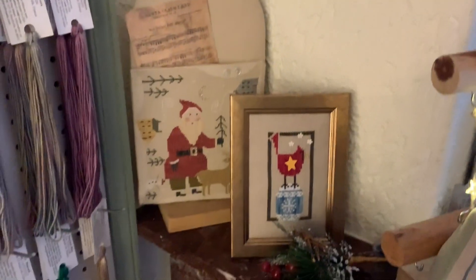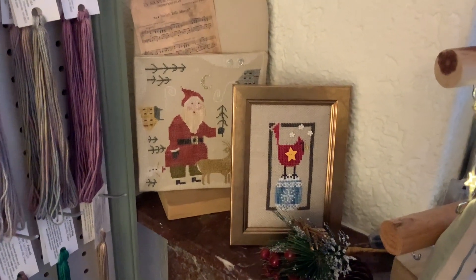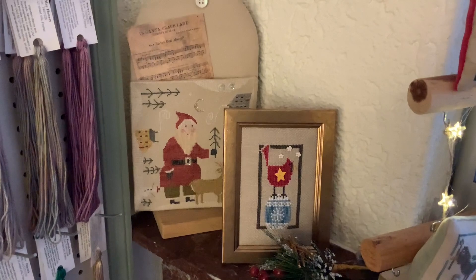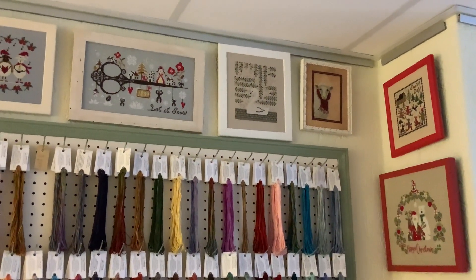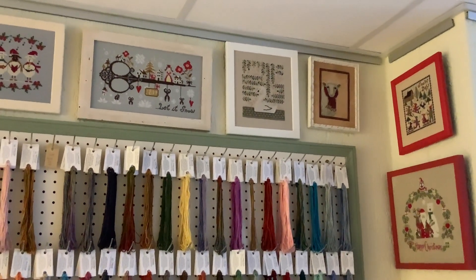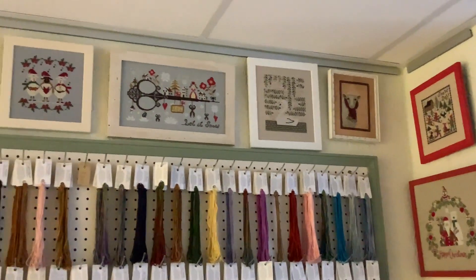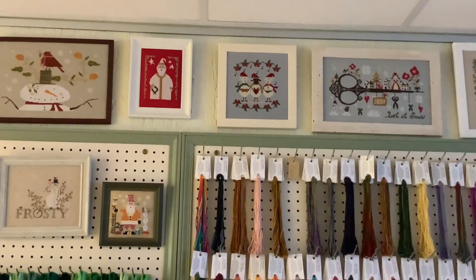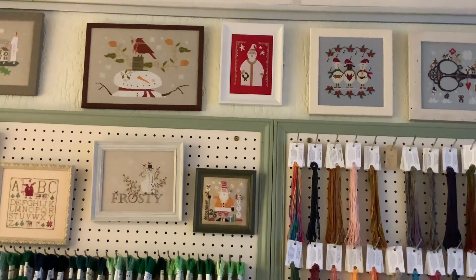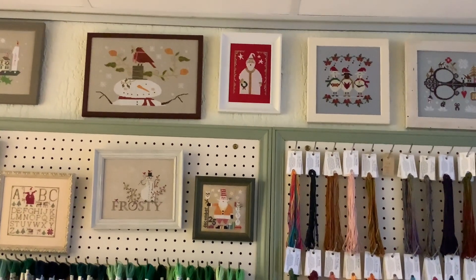Down here we have Cardinal on an Egg by Band Creek, and another Brenda Gervais that's an older design — it originally came with the music paper. Then above are Gloriana Silks. We have on the very right For You by Teresa Kogut, then Swan Tree by Hello from Liz Matthews, and Let It Snow by Barbara Anna Designs. Then we have on the right Caroling News by Twin Peaks Primitives, I think that's the 2017 Santa by Heart in Hand Needle Arts, and All Bundled Up by Brenda Gervais.